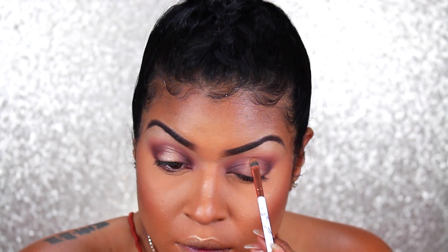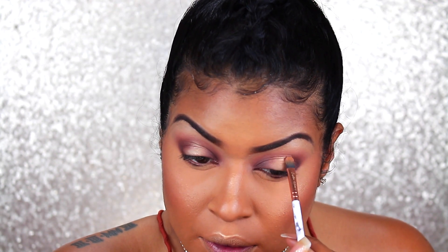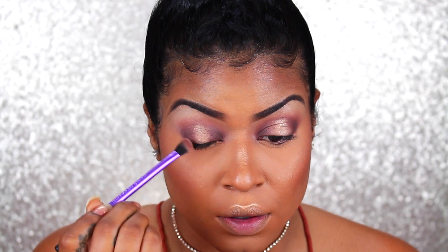So I'm going to take Sexpert and apply that to deepen the outer V as well as the inside — this is just going to add more depth. These eyeshadows are blending like a dream. I feel like I'm not really doing much and they're just so creamy.